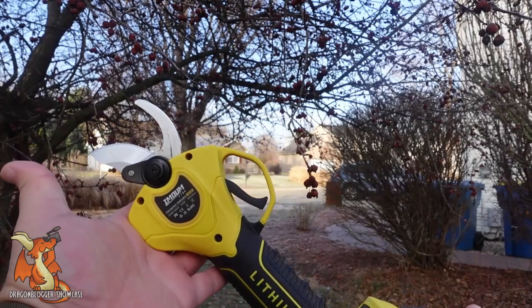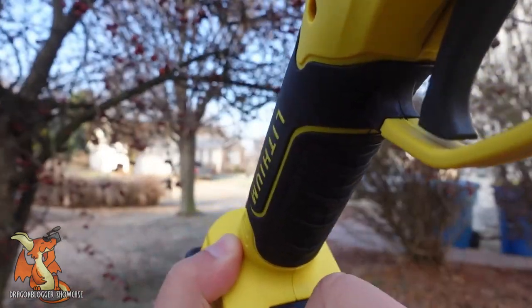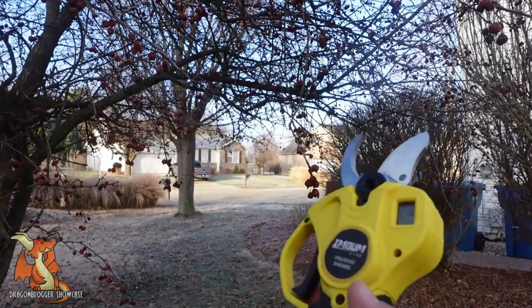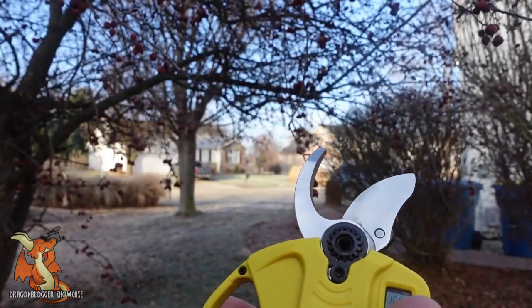Here are the power shears from Idiom. There's a power button down here that you really have to jam on to get it to latch — it's kind of deep. You'll see the LCD screen come on with a double tap to activate it.